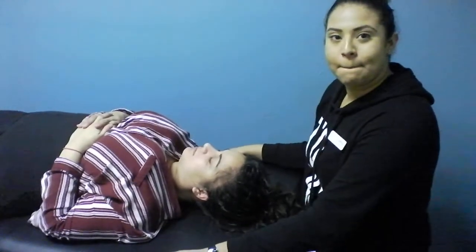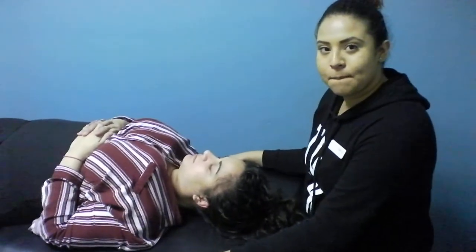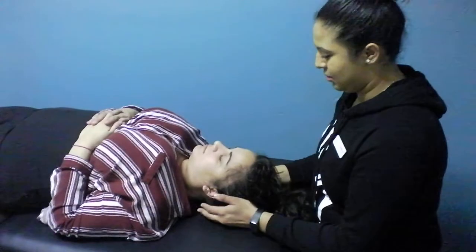This is great for anybody experiencing headaches or tight muscles in the upper traps and on the neck.